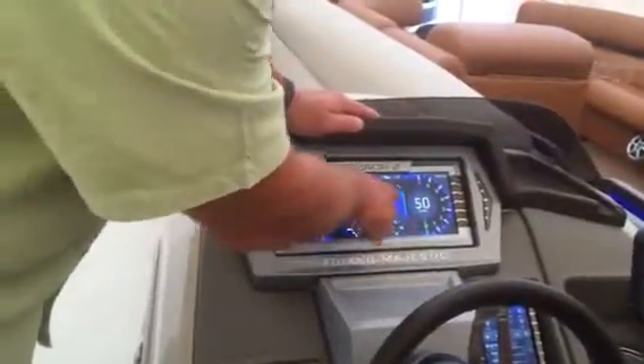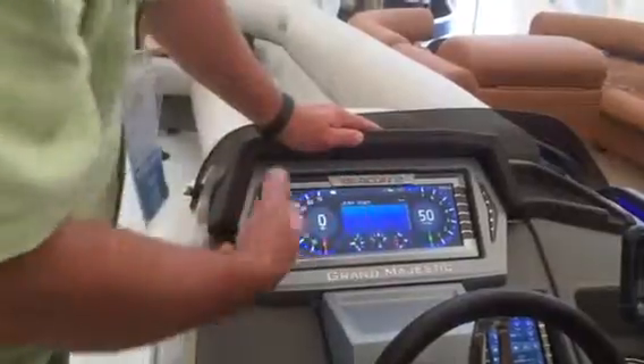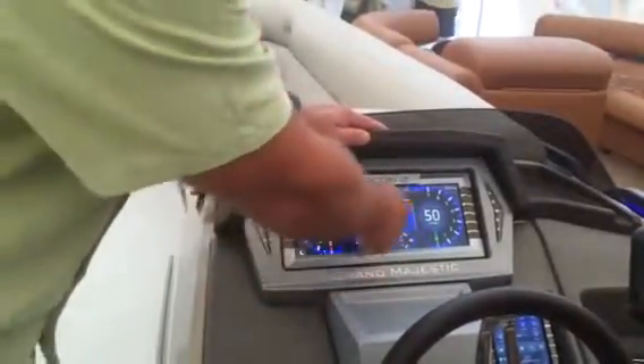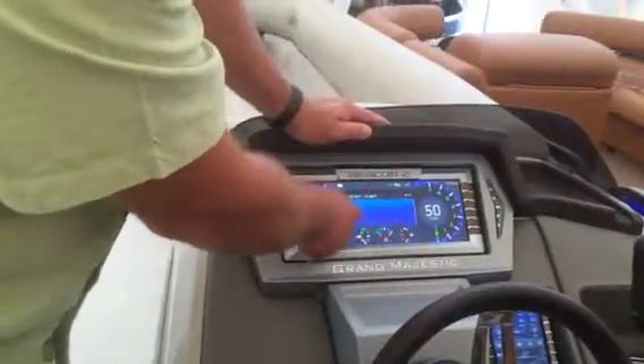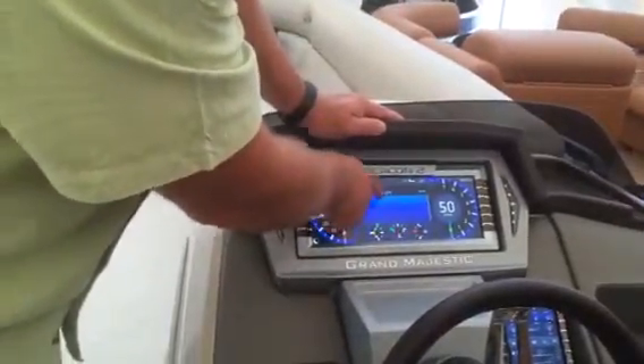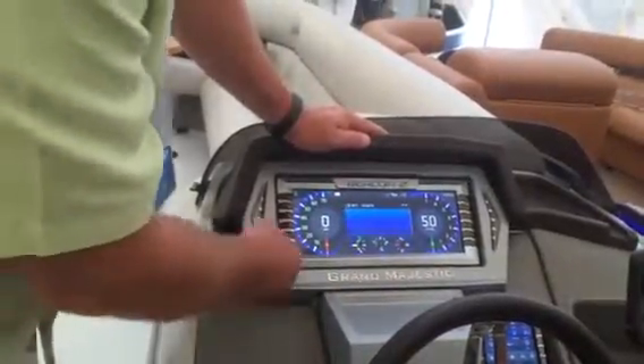Normally you would see depth if the boat was in the water. When you tap that, you get the depth screen in the middle. It gives you, again if the boat was in the water, a scrolling histogram of the bottom, and then you get your air temp and your water temp. It's there and it's pretty simple.